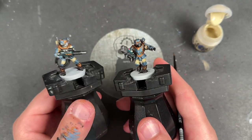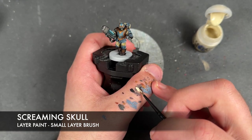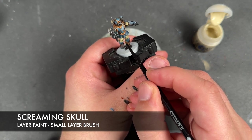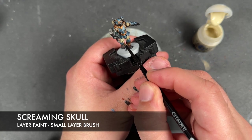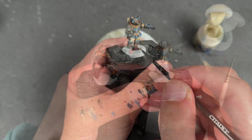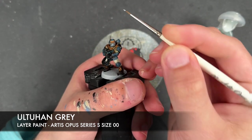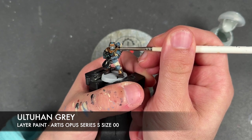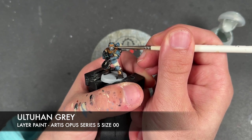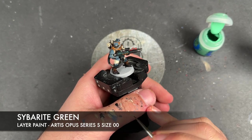With all of those Russ Grey highlights applied, we're going to take some thinned down Screaming Skull to re-layer all of our bone and all of our clothes. With that done, we're going to take some Old One Grey to highlight their face masks that we painted with the Space Wolves Grey.